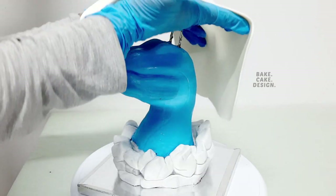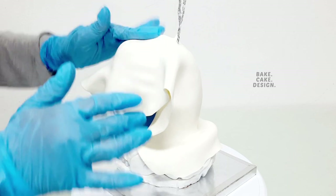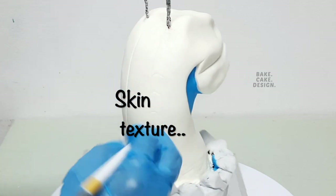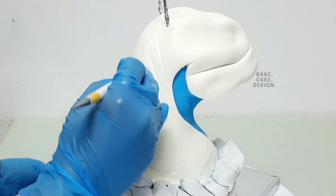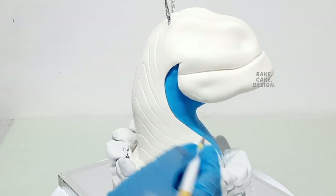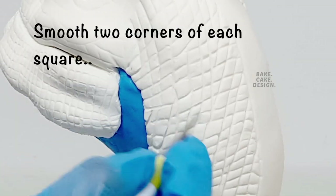Cover it with a final layer of modeling chocolate. This will help us work longer with the skin textures, as fondant will dry out by this time. Draw the skin texture or patterns — I used only a Dresden tool and nothing else, done with the freehand method. Give a criss-cross pattern all over it, and then round two corners of each square to finish the texture.